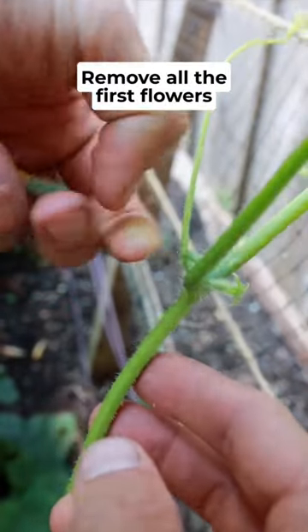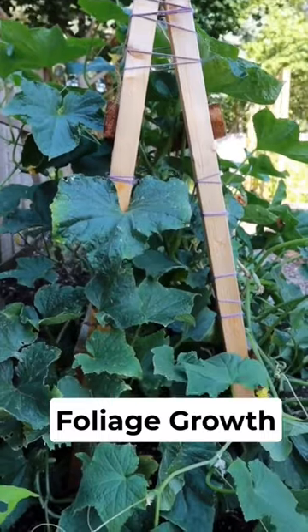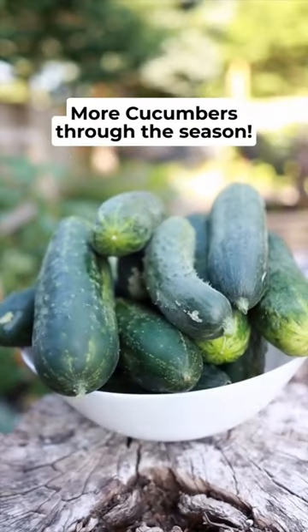Next, remove all of the first flowers that show up on the plant. This is always heartbreaking, but it will allow the plant to focus on foliage growth, resulting in more cucumbers through the season.